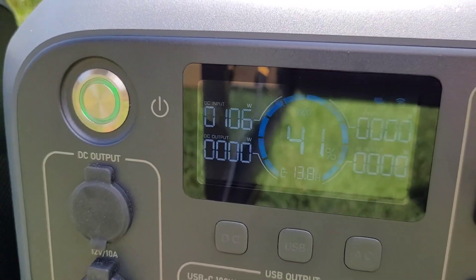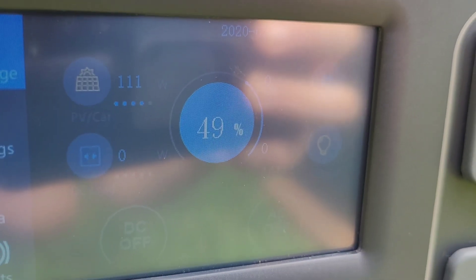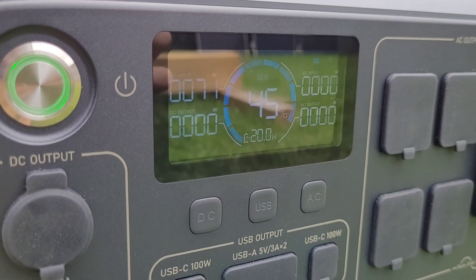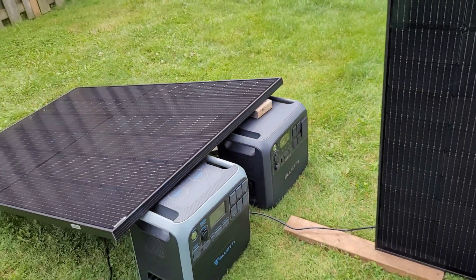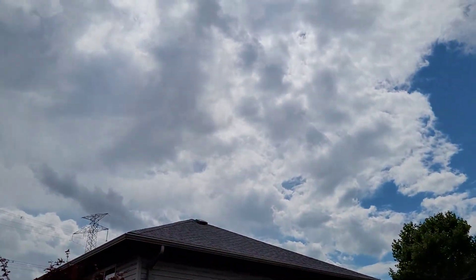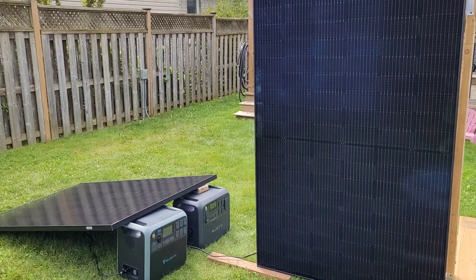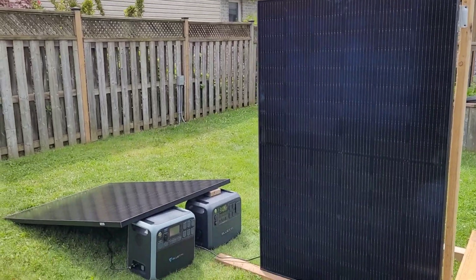Coming up on 3 PM and the sloped panel has officially taken the lead — 49% on the sloped versus 45% on the vertical. We've had a lot of clouds so not a huge gain in either battery since the last update. It's not looking good for the vertical panel with the back side facing west. The sloped panel has really excelled in this cloudy weather. From what I gathered online, the vertical panel was supposed to be more efficient, but under real-world conditions with a lot of cloud cover, that may not be the case.